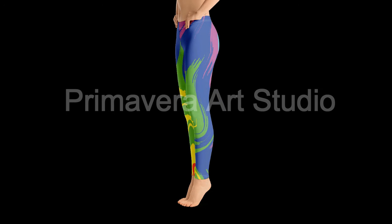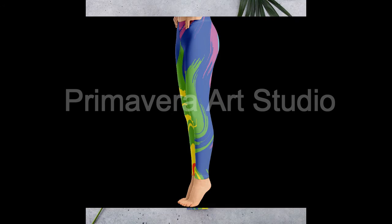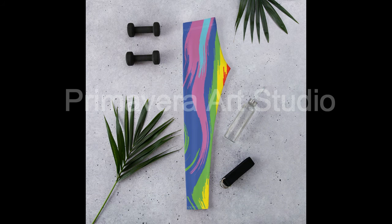Product code number 301. This product is made on demand with no minimums.